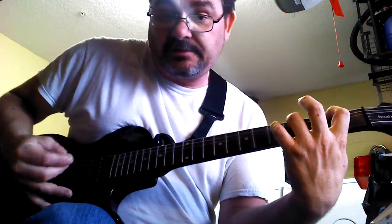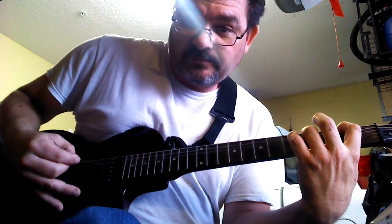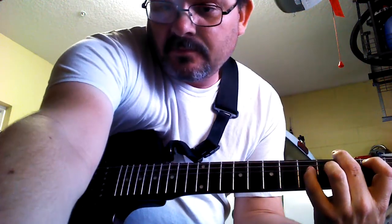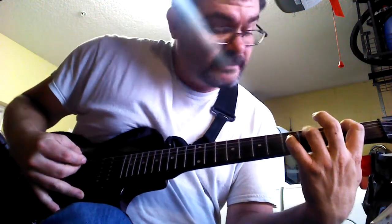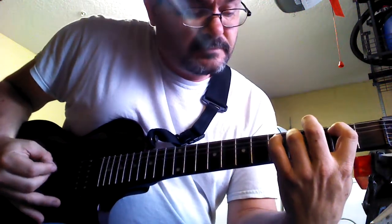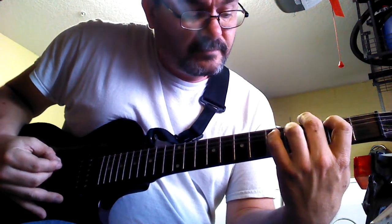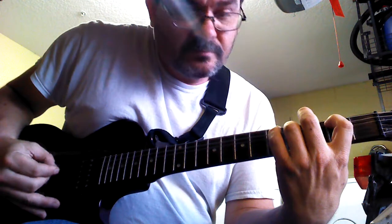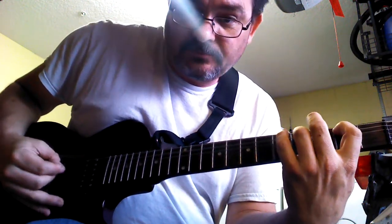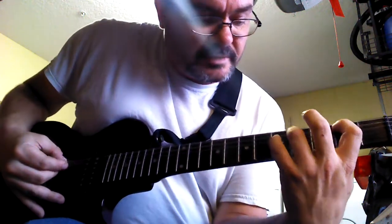Just them two strings, and basically you're going to just go like this. Let me turn off my echo and get my reverb down so you can hear it better. Okay, so you got this — this is what you're doing.